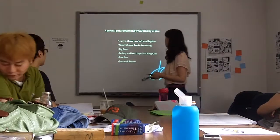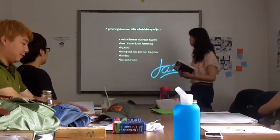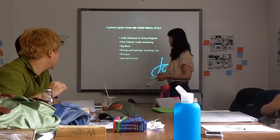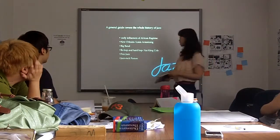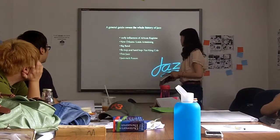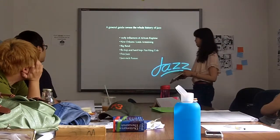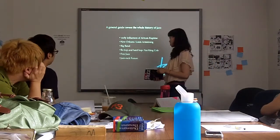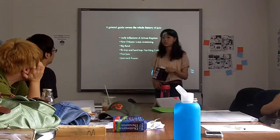So, this book is a general guide of the whole history of Jazz. It talks about from the early influence, from African roots to New Orleans, and the big bands, then bebop, and free Jazz. And the last chapter is about the combination of Jazz and work.